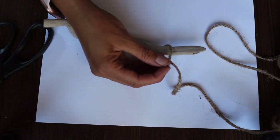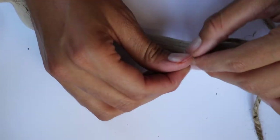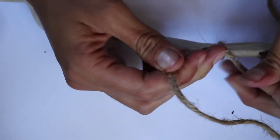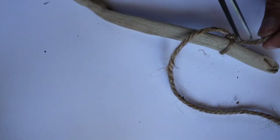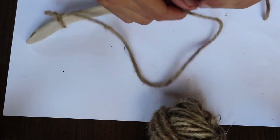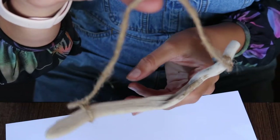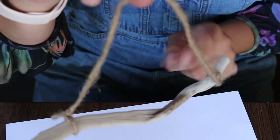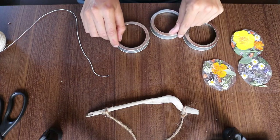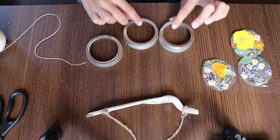I'm just going to tie the twine on. I just attached the twine to both ends of the stick so I can hang up my suncatcher wind chime. Next we're going to attach some strings for our mason jar lids. I'm going to lay out how I want my wind chime to look — I kind of like it where they're all different lengths, or you can have them straight down.